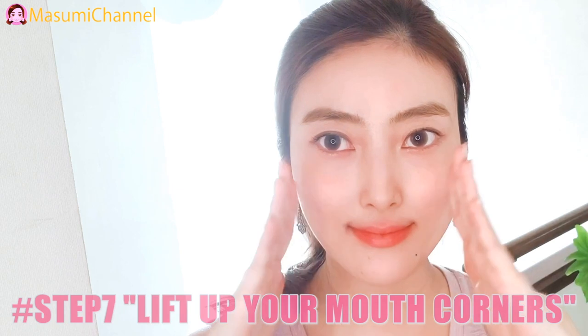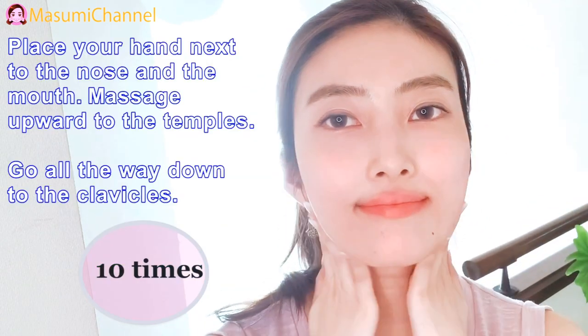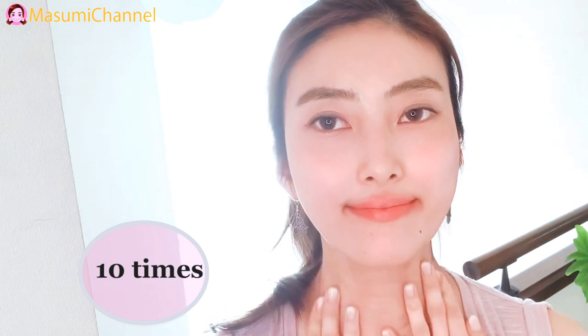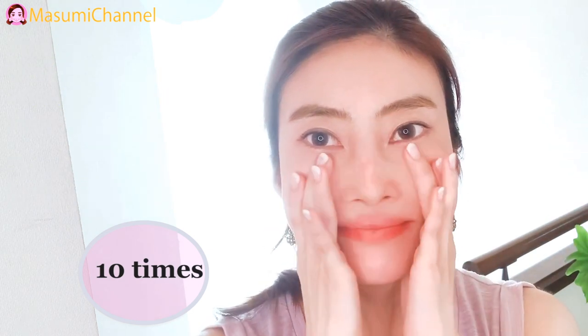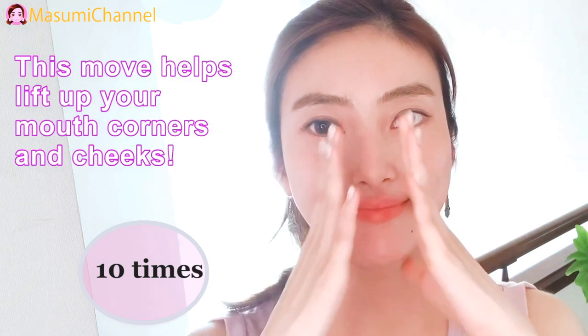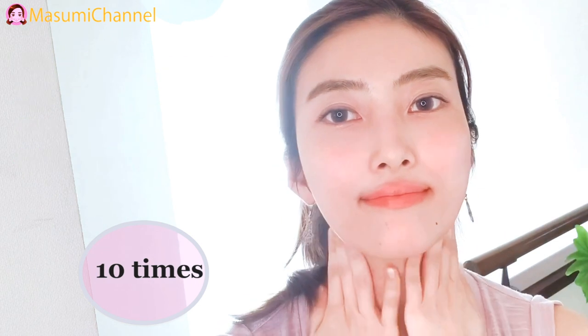Step 7: Lift up through mouth corners. This is what we are waiting for, right? This move helps lift and define the corners of the mouth.